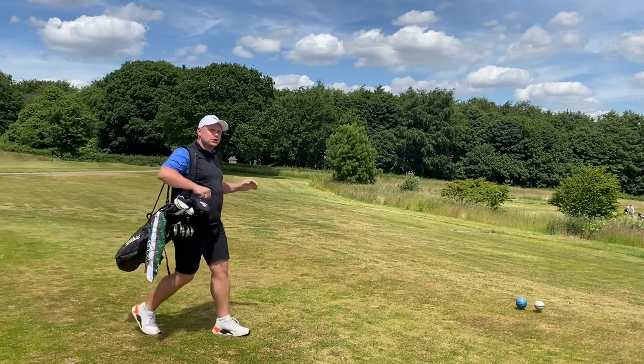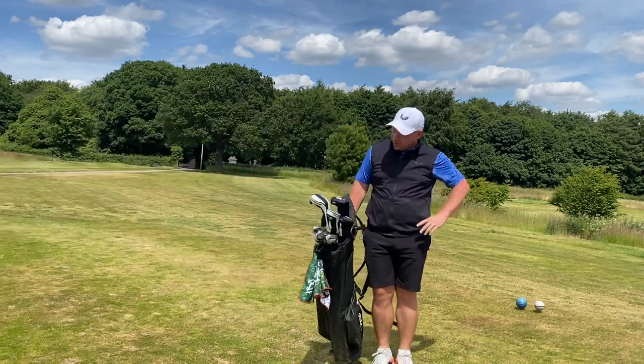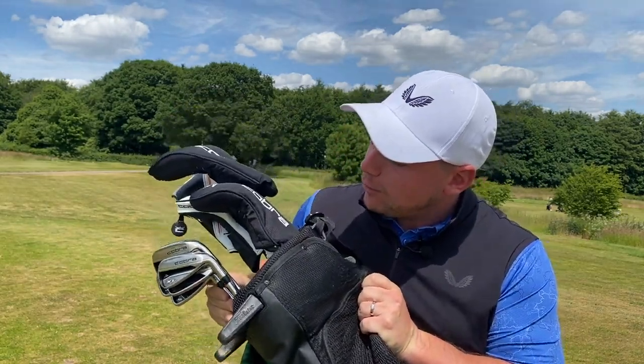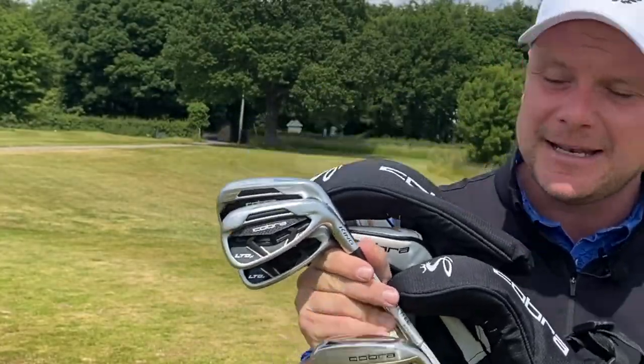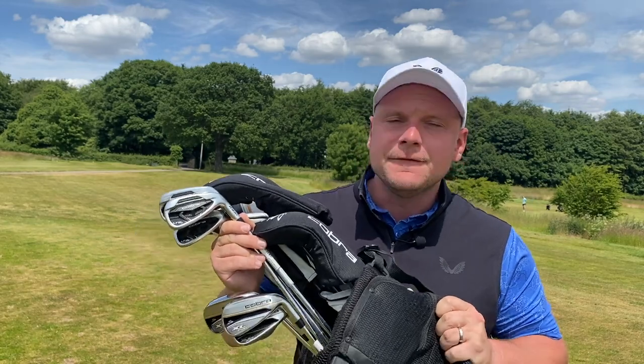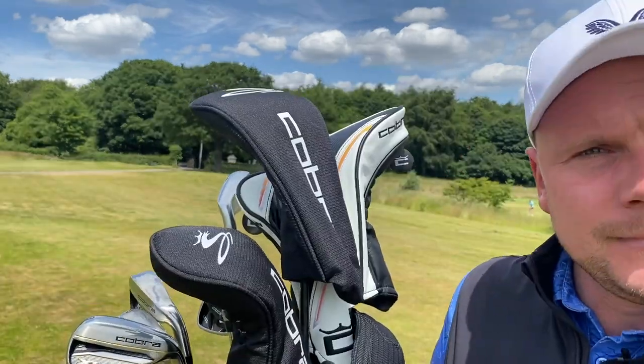In this golf bag I have two very different sets of Cobra golf clubs: one cheap budget set from Costco and one quite premium expensive set that you will see in pro shops around the world. Which one's better bang for the buck? Let's find out.